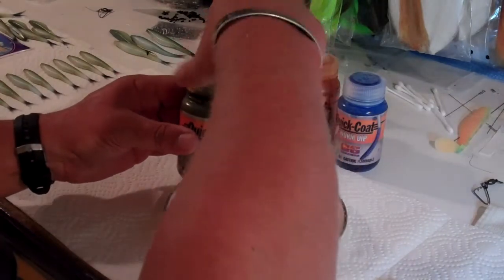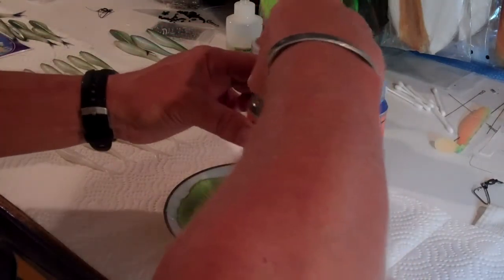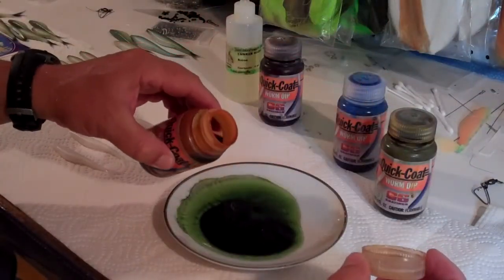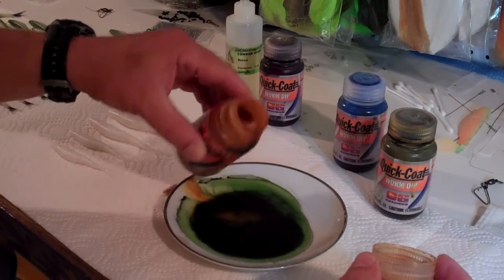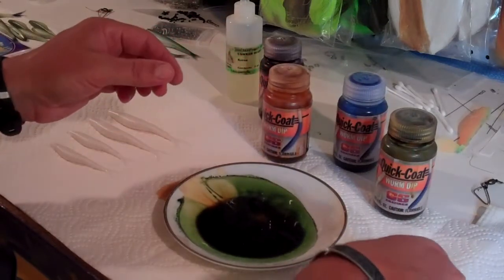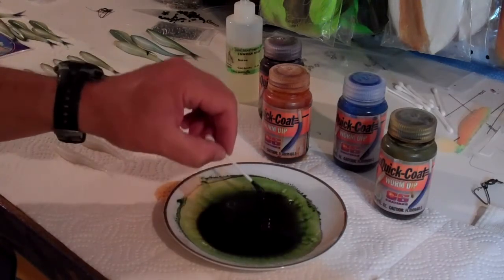The first thing I'm going to do is take a watermelon colored worm dip and pour that into the saucer here — just a little bit. That's kind of a watermelon color. Then I've got a brown color and I want to add that to bust up the watermelon color a little bit and give it just a slightly different color on the back, so I put just a few drops of that in there. Then I use Q-tips to stir the mixture up and get that mixed in really good.